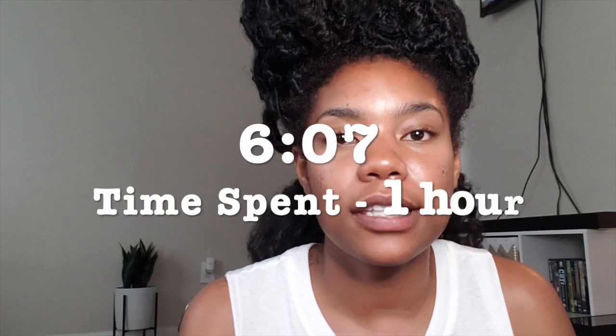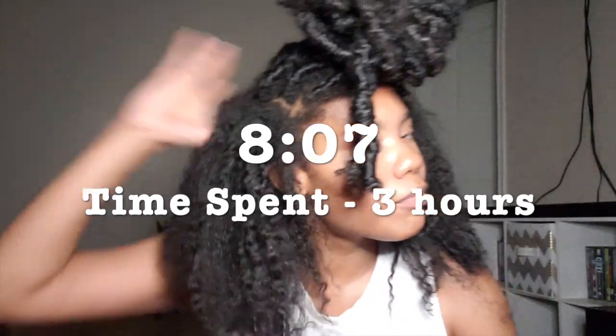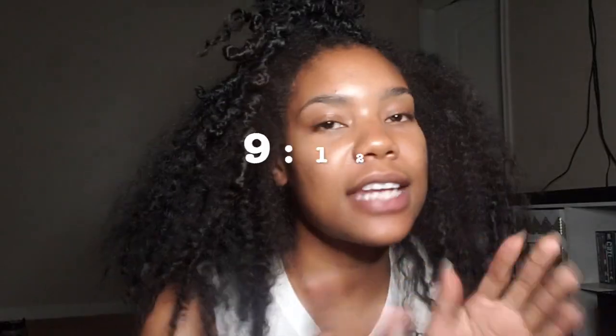It is 6:07 and I am actively taking my hair down — I'll probably check in in about an hour. It is now 8:07 and I have most of it taken out, just a few rows left at the top. Now at 9:12, only four rows remain and I'm about to take a break to eat, then I'll be right back.